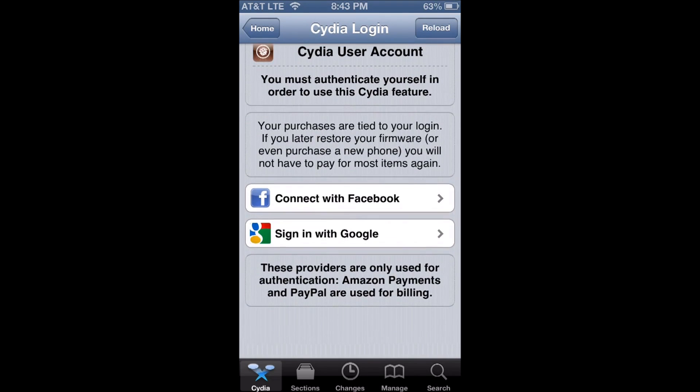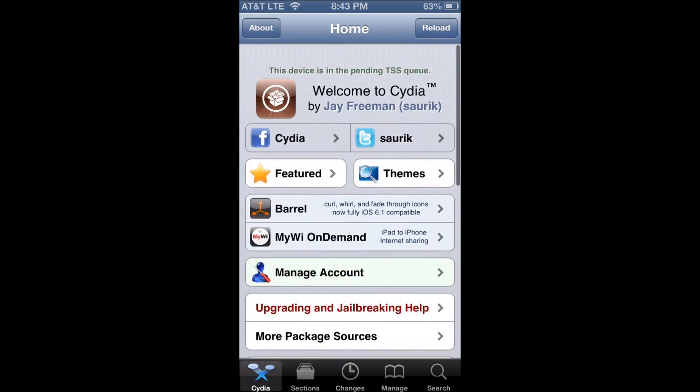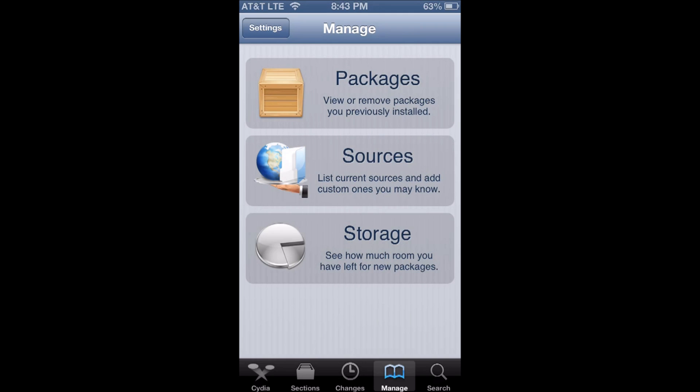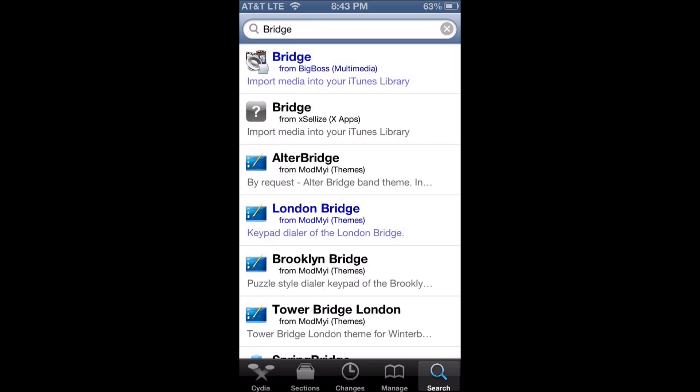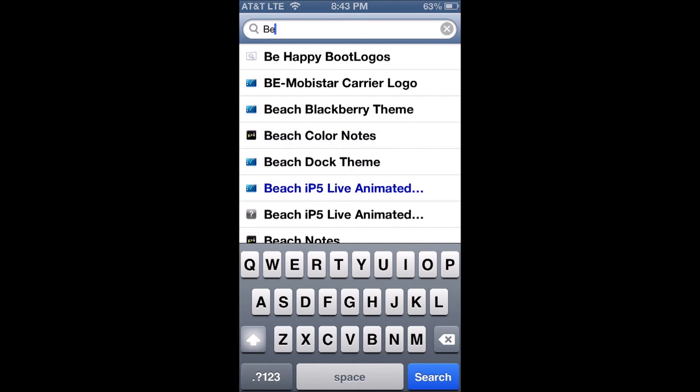To get this you'll need to create an account — you just sign in with your Google account and set up your PayPal or Amazon. It's really easy to get. Besides that, you just type in 'Beacon' to find it.